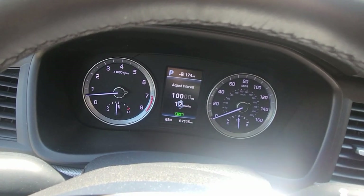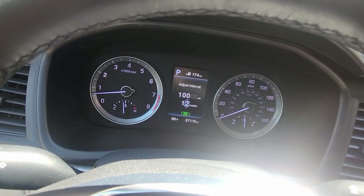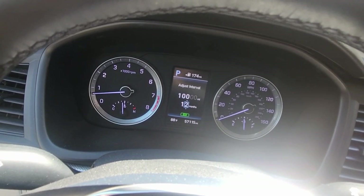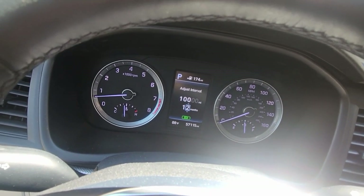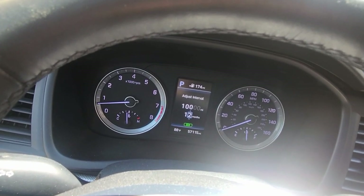There we go. As soon as this customer's vehicle reaches 10,000 miles from today, or hits 12 months — whichever comes sooner — it'll alert them that they need an oil change.